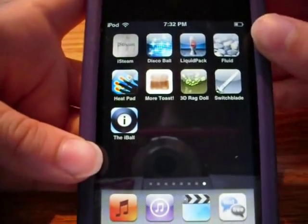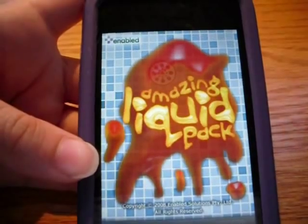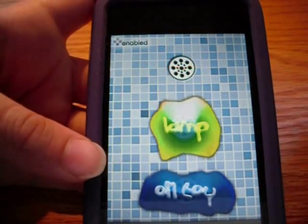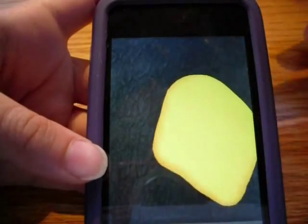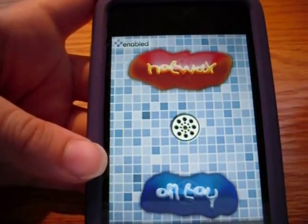The next app is called Liquid Pack, which is free. What it basically is is just like lava liquid. It has hot wax which you can touch and move together - kind of like a lava lamp but you can touch it. The info right here shows you about it. And there's also a lamp which is a lava lamp.